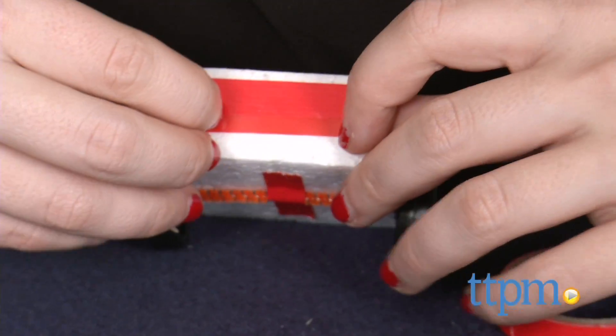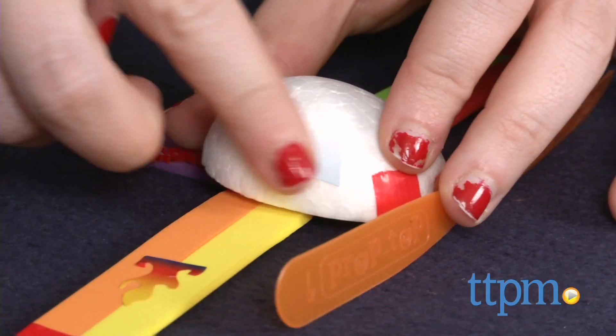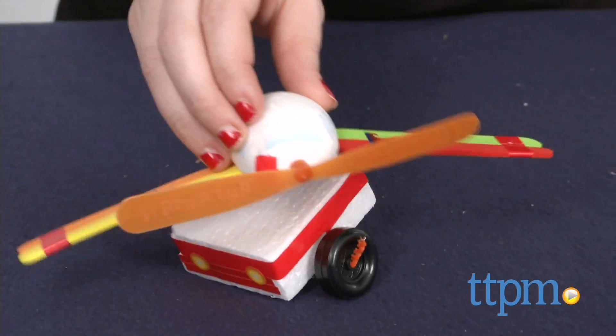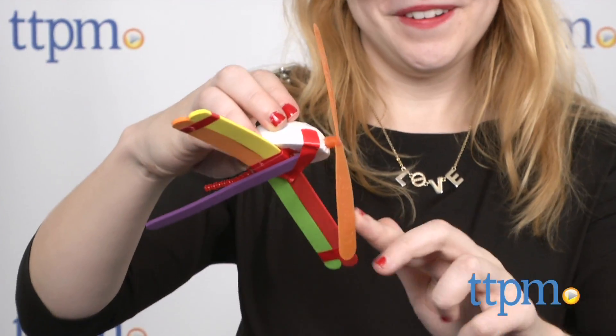One thing to note is that there are enough supplies to build about two things with this set. A plane and a vehicle seem to make the most sense, but again, you can use your imagination. This is sure to inspire a lot of imaginative play, while also flexing a kid's brain muscles and honing their fine motor skills.